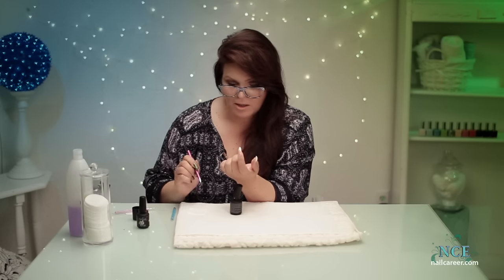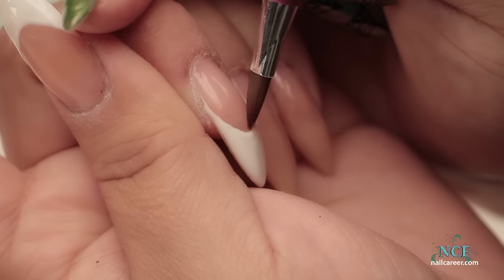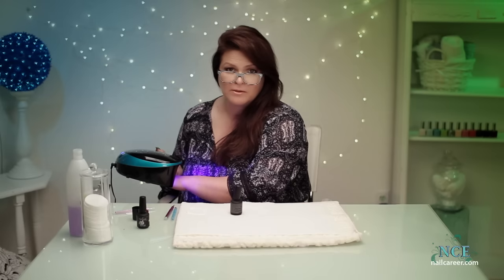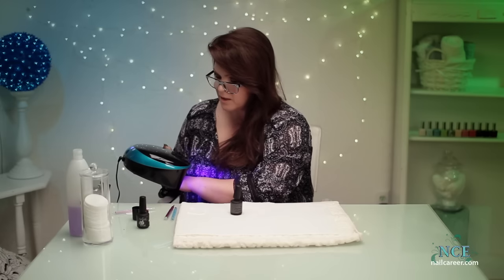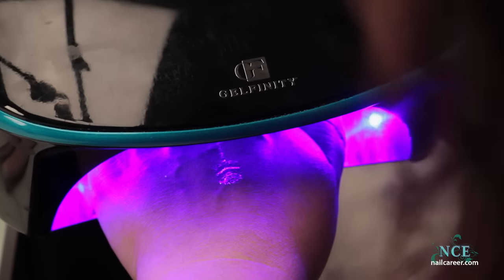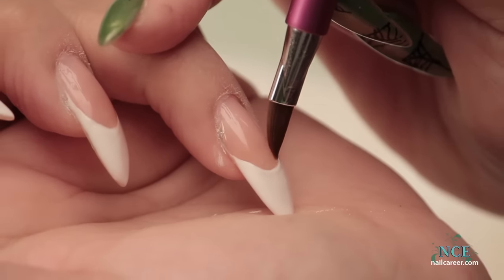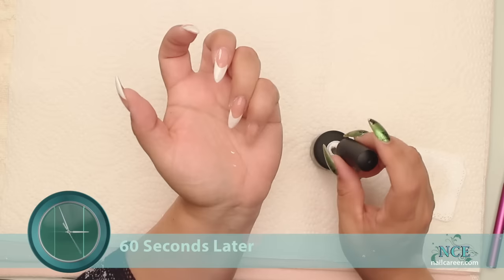Sometimes I'll just give it a five-to-ten second flash cure in between just to hold that gel in spot so it doesn't move. Gel can shift a little, but if you do this it'll hold it and you can continue to do the other fingers. You still need to give the whole thing about a 60-second cure if it's an LED or a two-to-three minute cure if it's a UV.